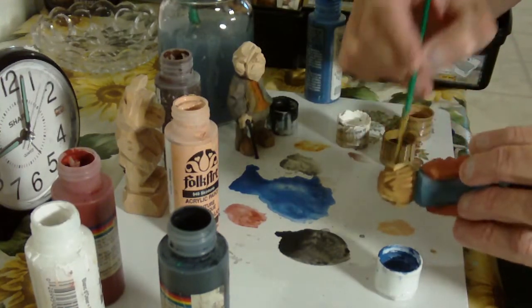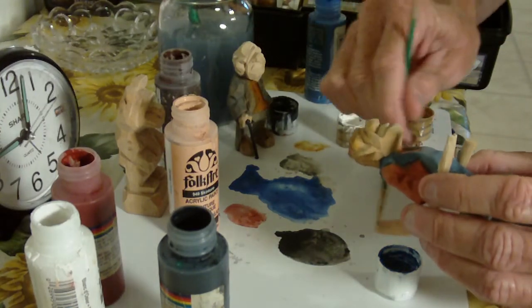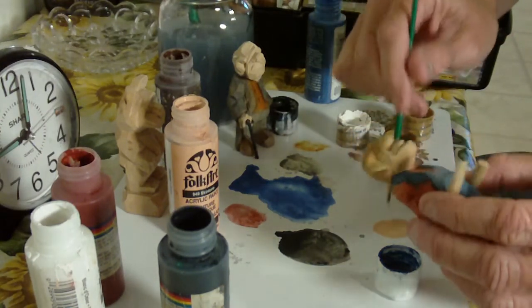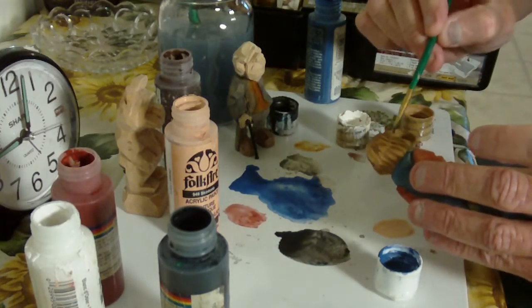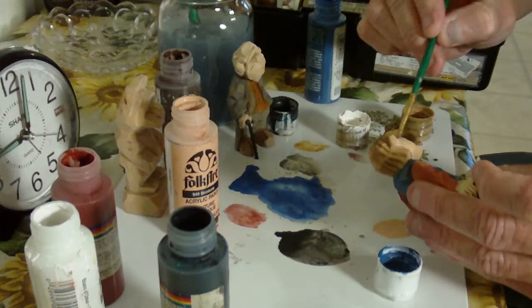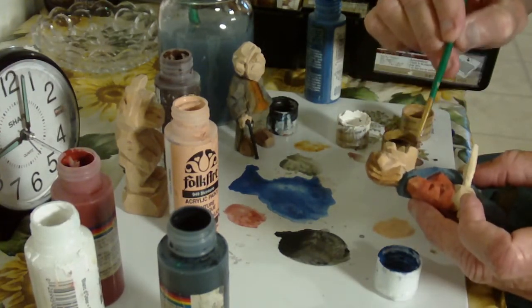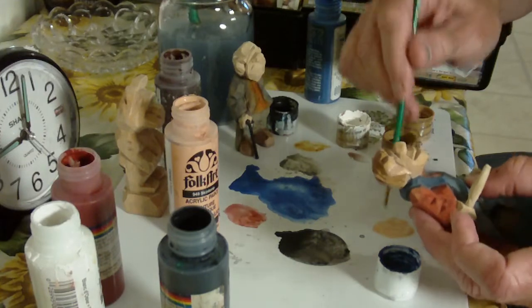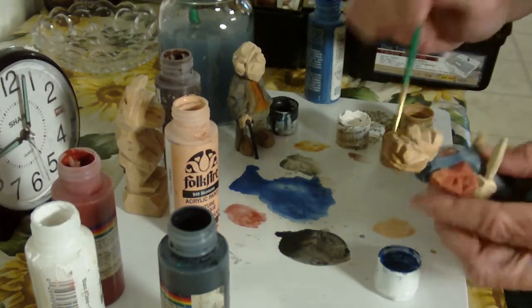I use the water with the flesh color. A lot of people make a mixture of flesh that is very, very nice with white and red and stuff like that. I just use the flesh color and then I add my mixture of red to it to kind of accent the face.